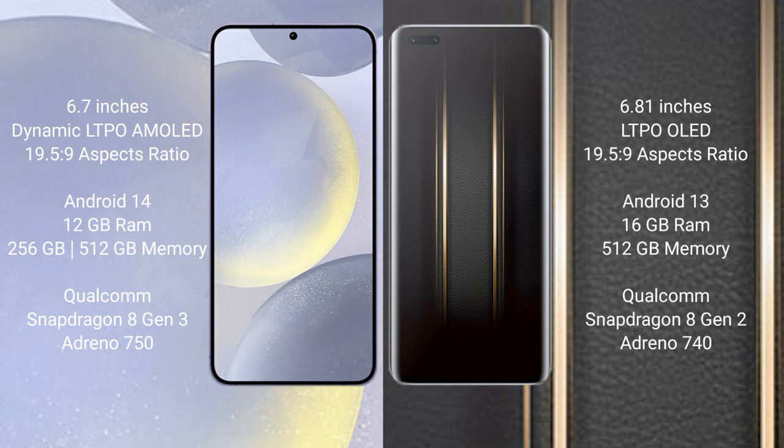Samsung Galaxy S24 Plus runs on the Android 14 operating system. Honor Magic 5 Ultimate runs on the Android 13 operating system.